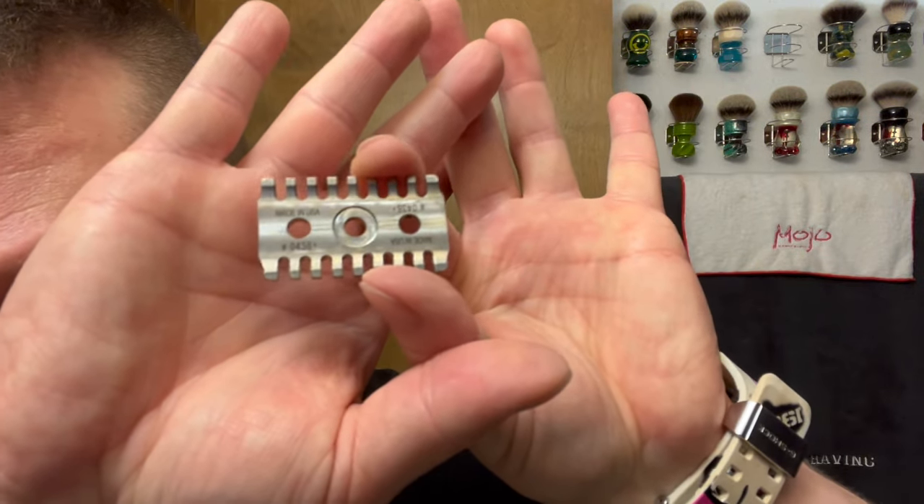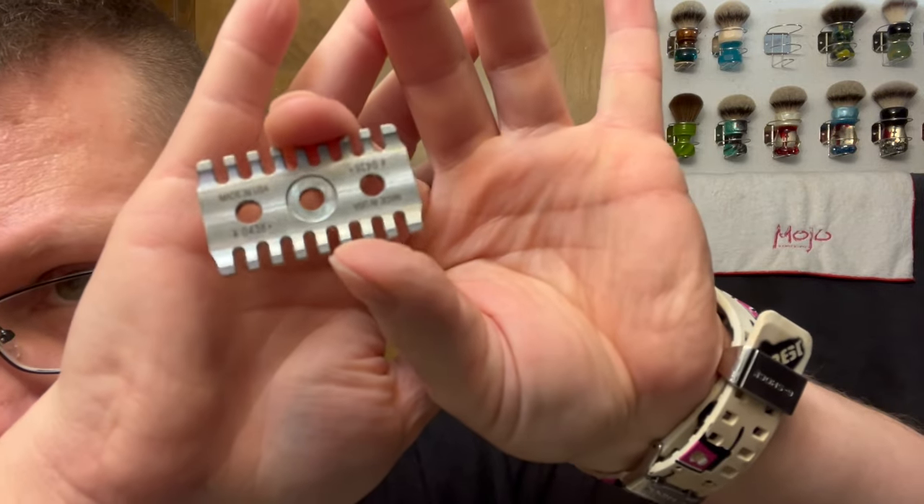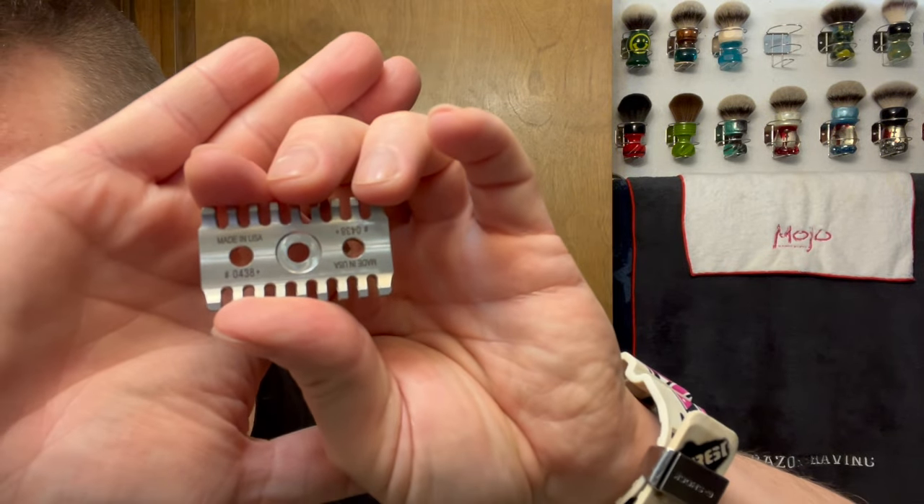It's really really machined well and sticks in there really good. Don't lose the washer this time! Here's what the plate looks like — it's reversed, same on both sides. This is made in USA, number 0438, plus plate — that is what we're going with.